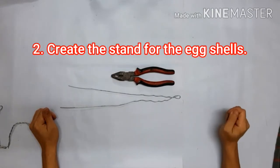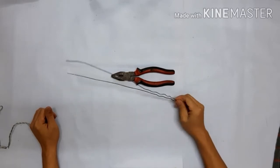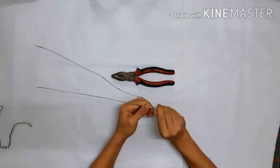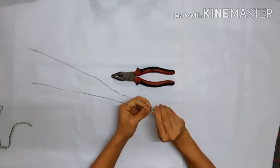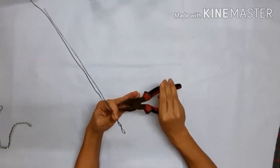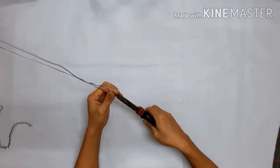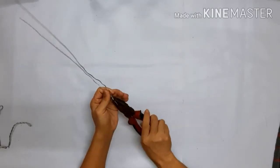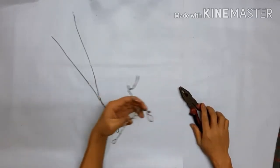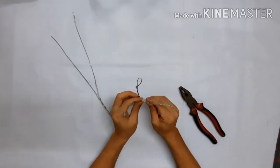Create the stand for the eggshell. We are going to use wire because it's very strong support for the ground. We also need to use pliers to be sure that the wire will be nice. We are done — it's a very easy output at the end of this second step. So we have only the stand.